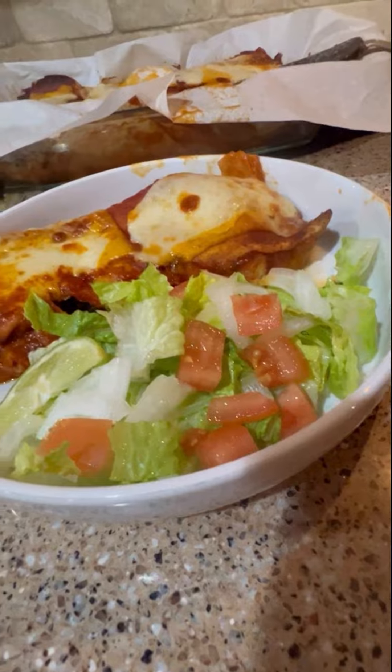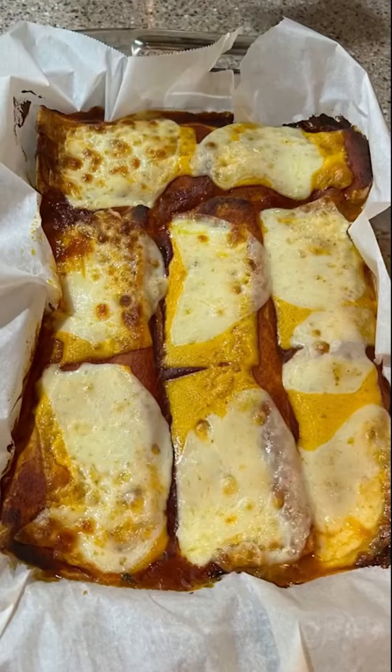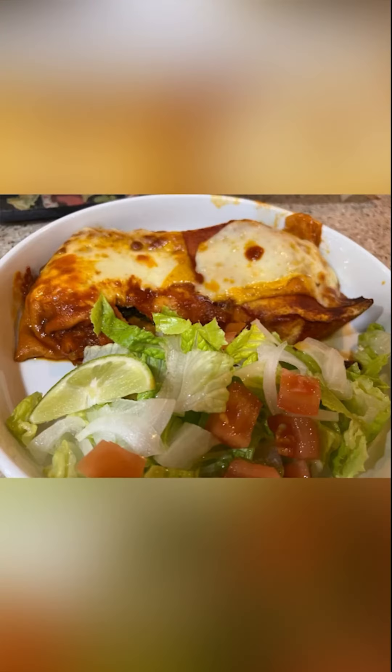Serve it up with some diced lettuce, lime wedges, and sour cream. So good!